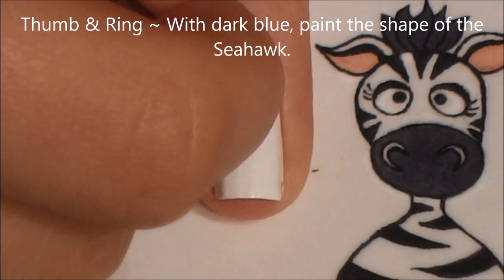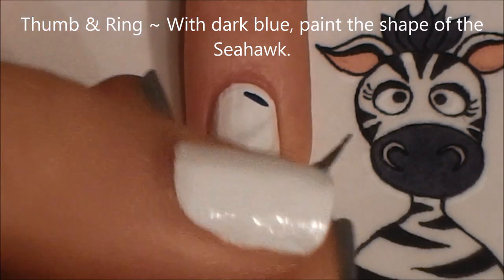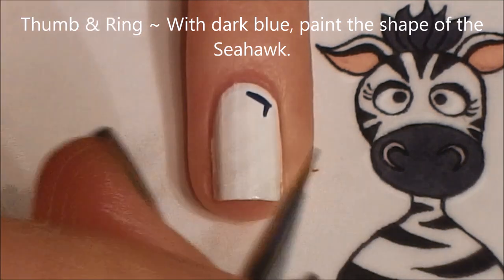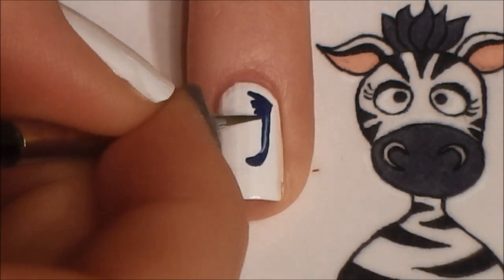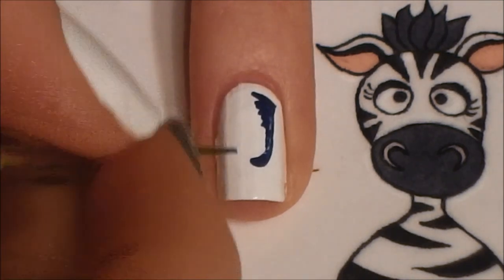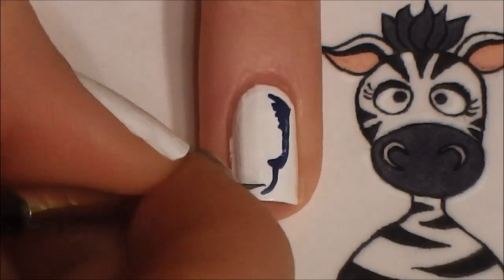On your thumb and ring nail, with dark blue we're going to be painting the shape of a Seahawk. I'm going to start near my cuticle and then just work my way towards the tip. For this one I'm going to have him landscape view on my nail instead of portrait, because that's just how he's shaped.